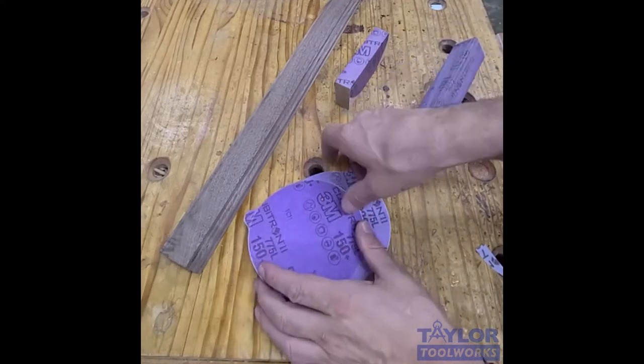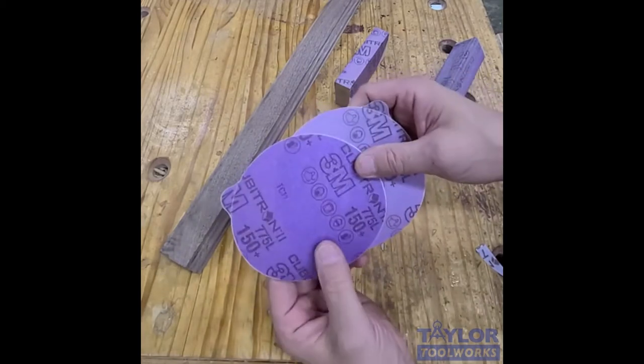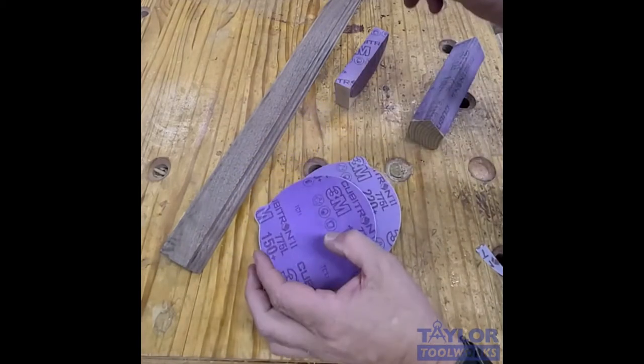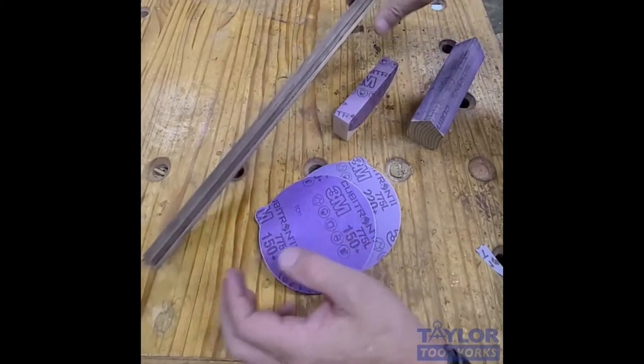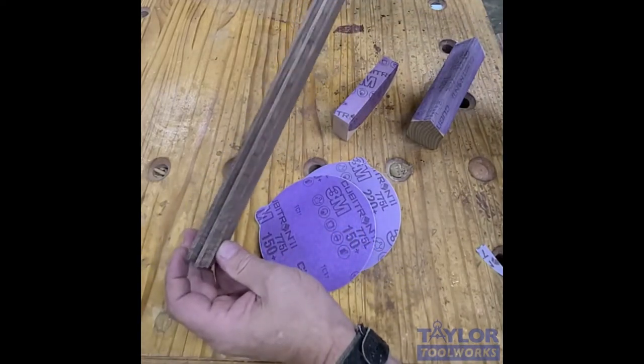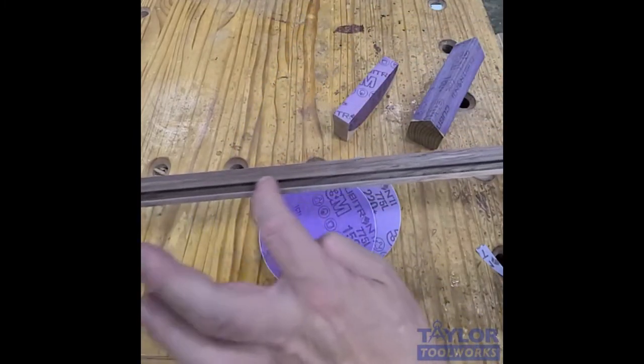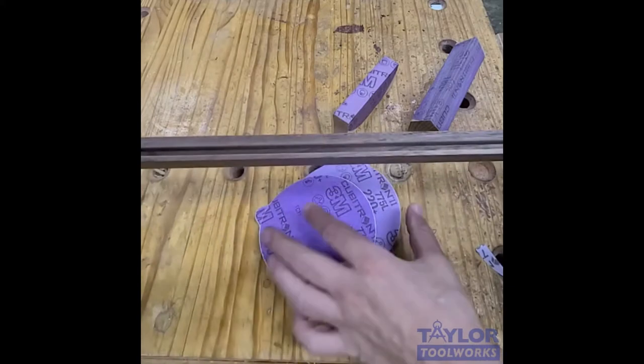Moving on to use number six of these 3M Cubitron 775L film back stick-it sanding discs, and that's to be used as a groove edge breaker. Whenever I run cabinet door parts — stiles or rails — and I run them with a router, you're going to get chipping on this edge here no matter what you do.